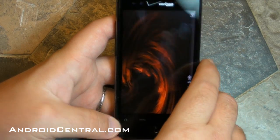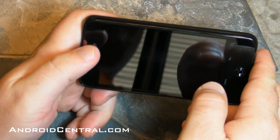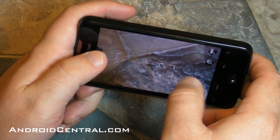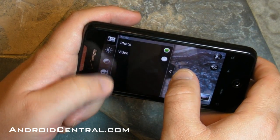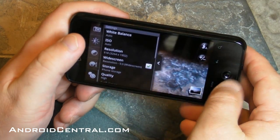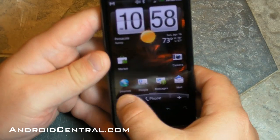Now let's take a look at the camera. This is the same camera software that we've seen on the HTC Desire and Legend that have been out in Europe for a little while now. You get some cool customization and settings that you can do that you don't have on normal stock Android.